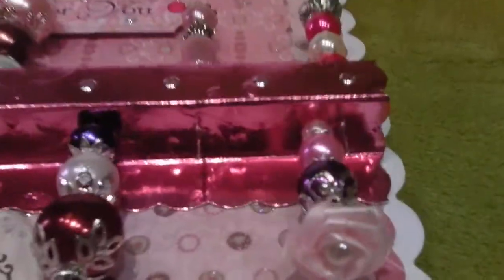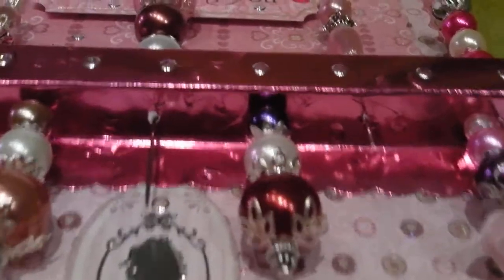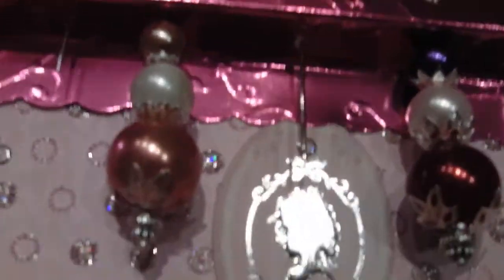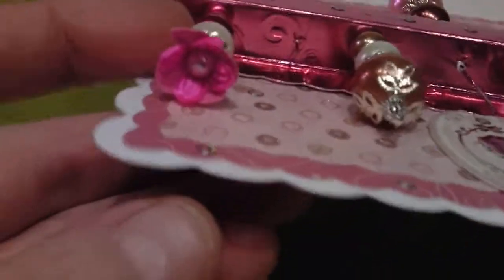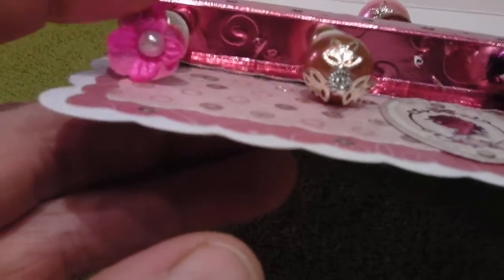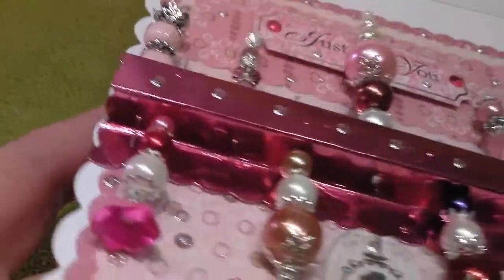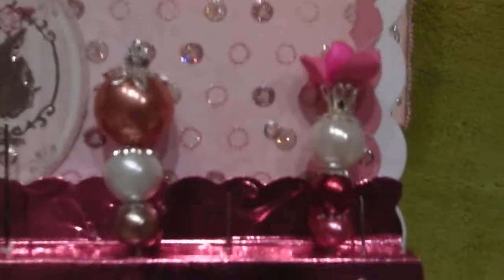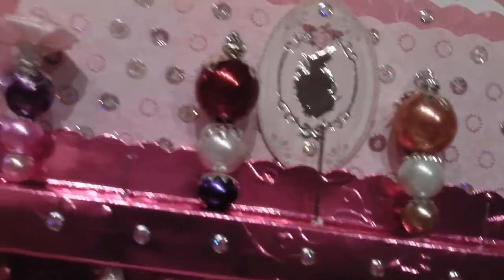That one as you can see has got a rose on it which I've pushed through a pin using the beads. There's another one there with a flower, again with the pearl bead pin — just turning it around the other way so you can see them better, to give you an idea of some of the pins that I've done.